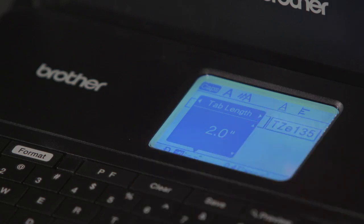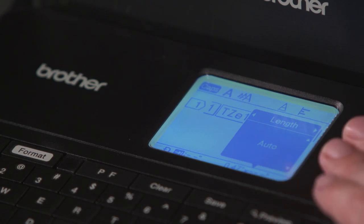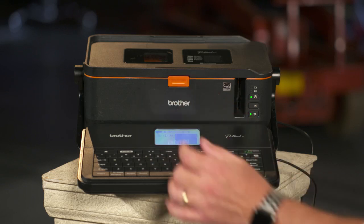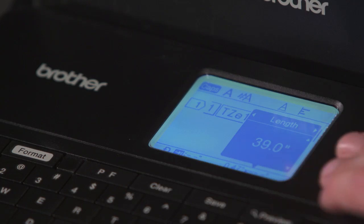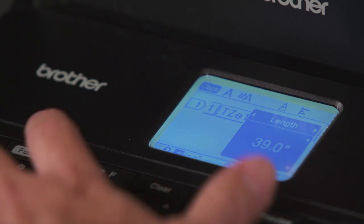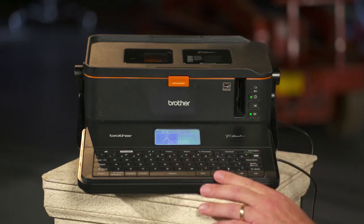You can also choose your tab length — what tab length do you want on this. You can choose what your label length is going to be. You can select auto, which will automatically make it the size of the text that's there, or you can select a specific inch. If you want a 39 inch label, you can start with 39 inches. And that's pretty much how to use that formatting key, or how to set the formatting on your PT-E800W.